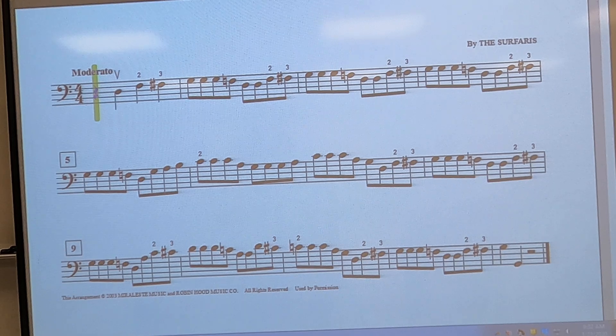We are starting on beat two of the piece, so make sure you rest for beat one. There are lots of times we go from two fingers to three fingers, so just add your third finger down and keep rocking and rolling.